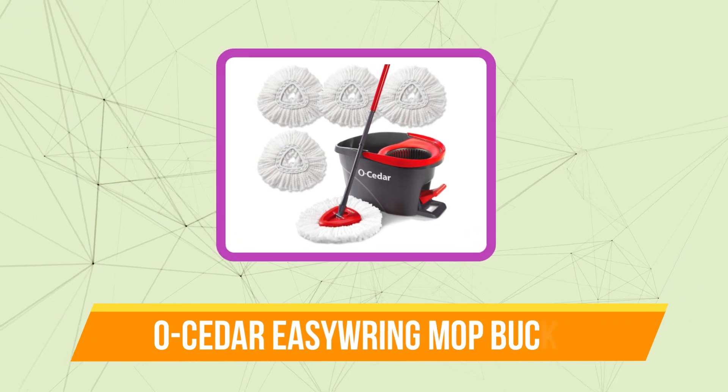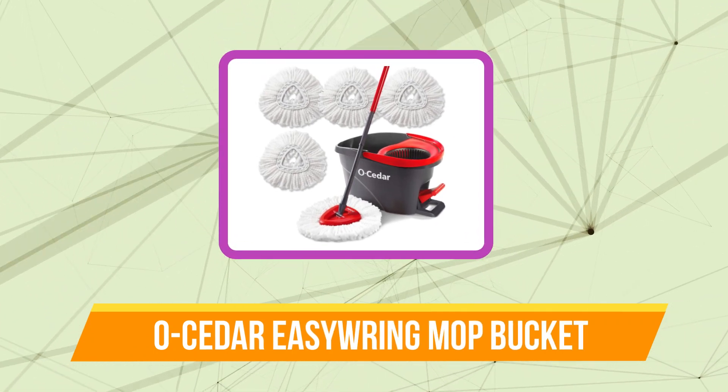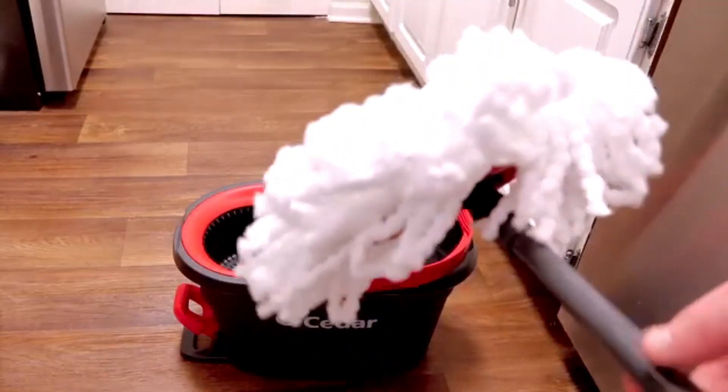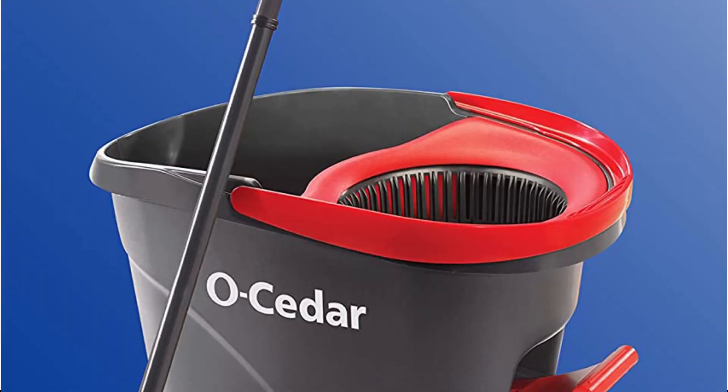Starting off our list at number 5 is the Ocedor Easy Ring Microfiber Mop Bucket. A number of features on the Ocedor Easy Ring Microfiber Spin Mop make mopping easier. The first is the mop bucket design, which eliminates the need for you to physically handle the mop head by having a built-in ringer.